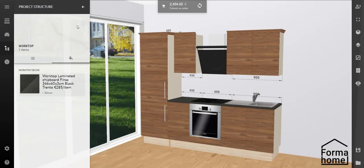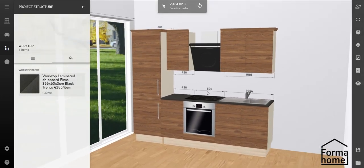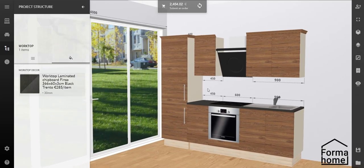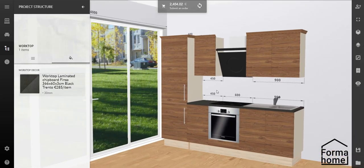Now you need to look at your new kitchen from all angles. Left click on the screen and have a nice view. Hold down the right mouse button on the screen and slide the workspace side to side. Use the mouse wheel to zoom in and out of the kitchen. And if you're using a tablet, you can do it all by swiping across the screen with one, two or three fingers.